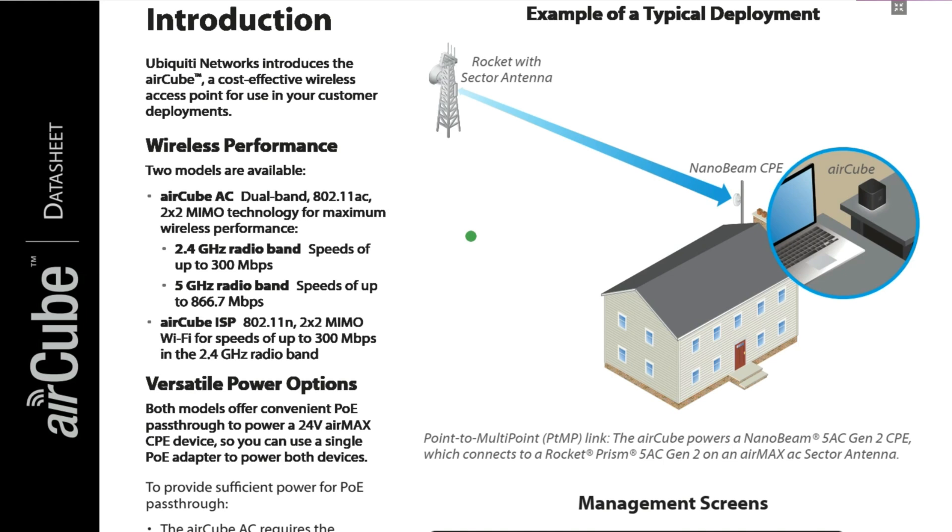The 2.4 GHz band has a speed of up to 300 Mbps, and the 5 GHz radio band has a speed of up to 866.7 Mbps. The Aircube ISP, the other model, uses 802.11n Wi-Fi technology and is also 2x2 MIMO, with a speed of up to 300 Mbps in the 2.4 GHz radio band. Both models offer convenient PoE pass-through to power a 24-volt Airmax CPE device, so you can use a single PoE adapter to power both devices.